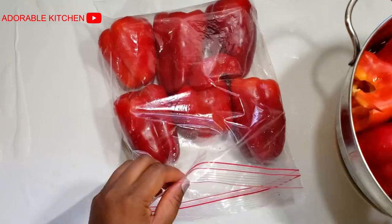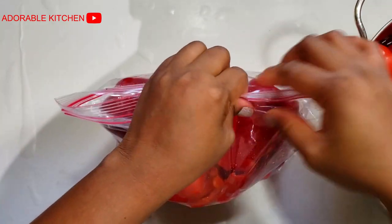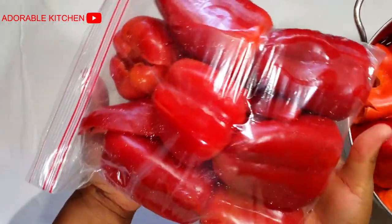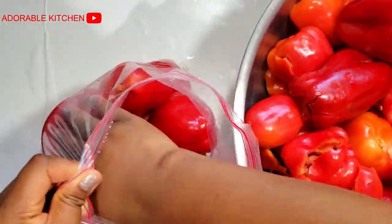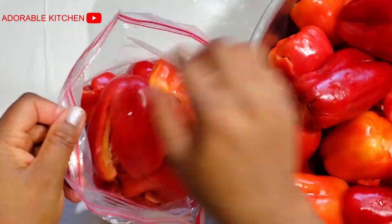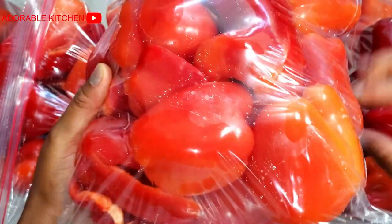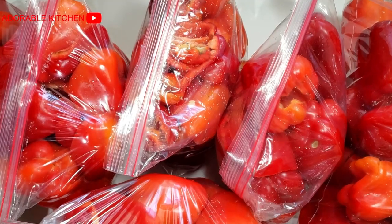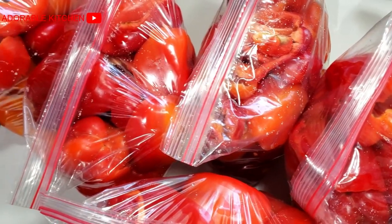This is how I store my bell peppers — I package everything and put them in my freezer. Whenever I want to use them, I just bring them out in time to defrost, then go ahead to use my blender or food processor depending on the consistency I'm going for. The taste is not affected as far as I'm concerned. Just put them in the freezer and you have your bell peppers all year round. I hope you enjoyed this video — if you did, please give it a thumbs up, subscribe if you haven't yet, and I'll see you in the next one. Stay safe and God bless you.